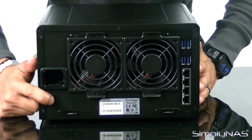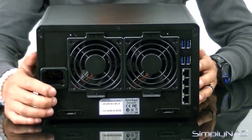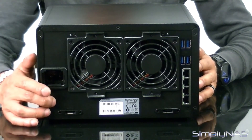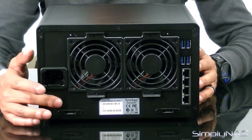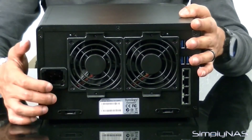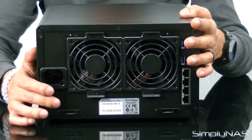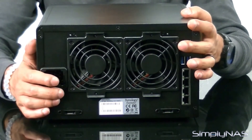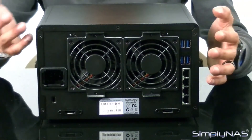There's also a Kensington lock — important for businesses more so than home users. In a business environment such as CPA or healthcare, Kensington lock is very important. The unit also supports hardware encryption. The Kensington lock itself is a hardware lock, meaning nobody can physically tamper with your NAS — very important for people in sensitive environments.